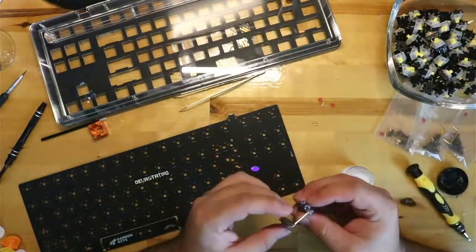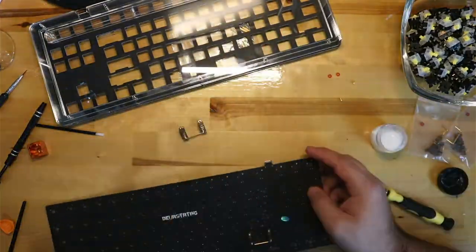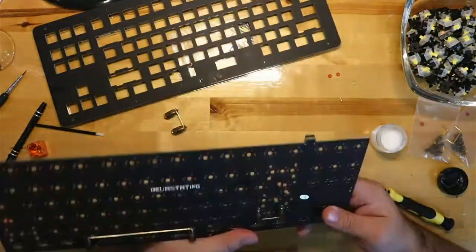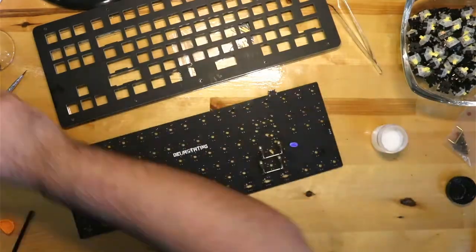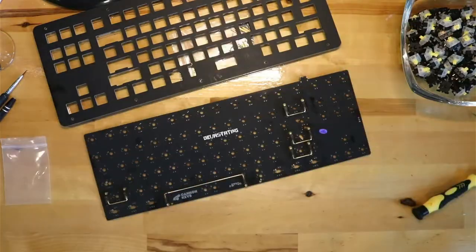I took apart and lubed the screw-in Duroc V2 stabilizers. When working with a solder-only board, it's important to use really good stabilizers to begin with, because once you finish it's much harder to fix problems with the stabilizers.